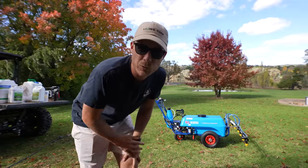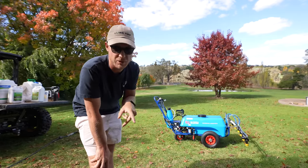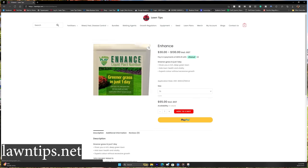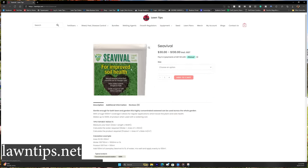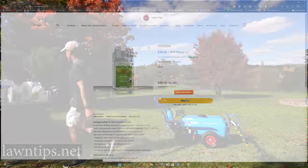Today I'm actually putting out a liquid iron application. I just want to give this thing a little bit of a colour boost and a little bit of a nitrogen push as well, but not too much. There's only 12% nitrogen in this product and 10% iron, so it's going to give it a really good colour boost. We're going to put some kelp in there as well, just to help promote our roots. And I'm also going to put some of the Vitalize in there, which is what helped the green repair earlier. I think I've got some in the back of the gator.